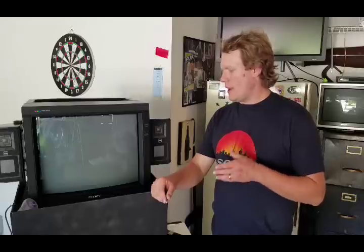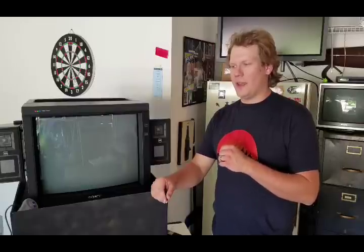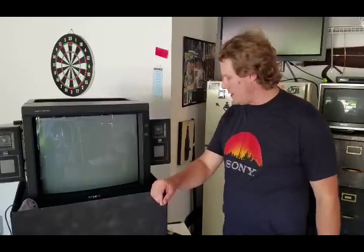It's very excellent at displaying anything that's 480i or 240p. What I'd like to do is go a little bit over the monitor, then we're going to turn it on and see how it looks. Most importantly, we're going to get inside the monitor and change the geometry settings, because I know they're not going to be good coming from the university — they weren't using it for the things we will be.